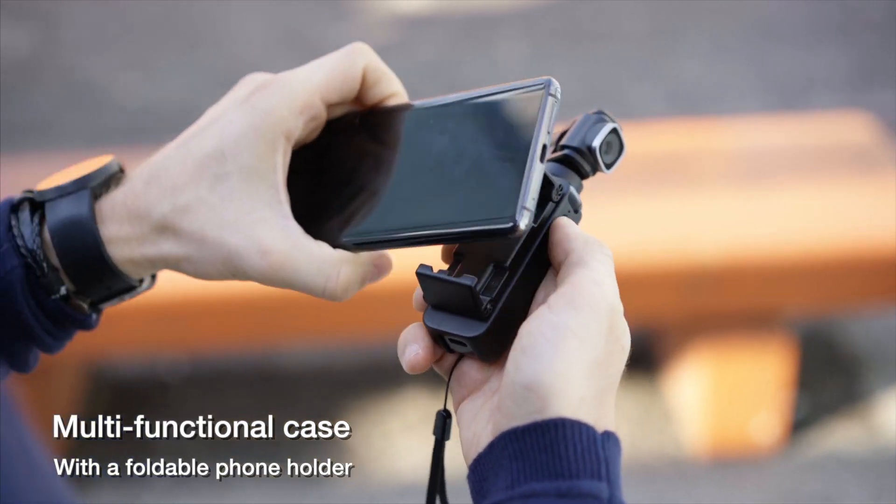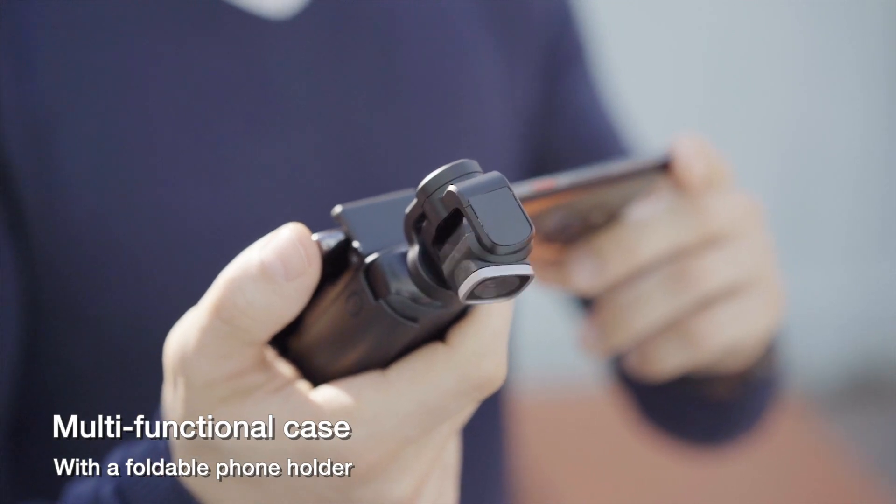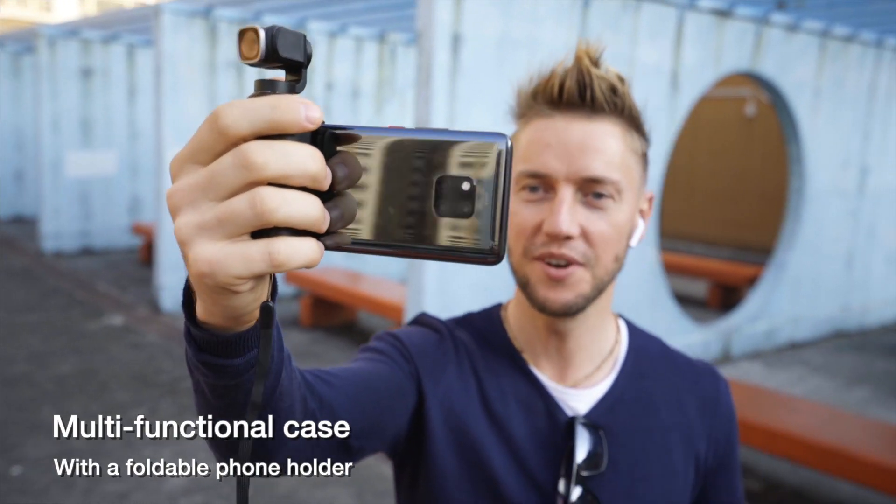The provided carrying case is not only for protection, but also a foldable phone holder, to which you can attach a phone for a more comfortable grab.